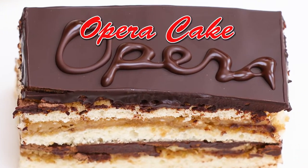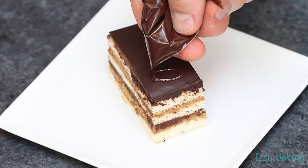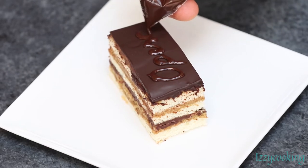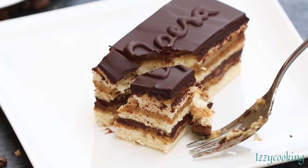Today we're making a classic French dessert, opera cake. It combines layers of almond sponge cake, espresso flavored buttercream, and a delicious chocolate ganache. You can find the measurements and details on my blog, izzycooking.com.